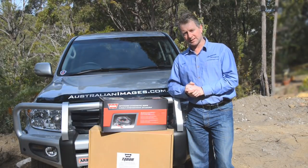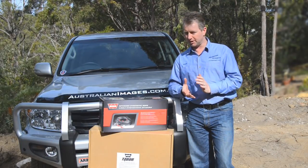Today we'll be installing the Tabor 10K into an ARB Deluxe winch bar, then we'll head out and see how it performs.